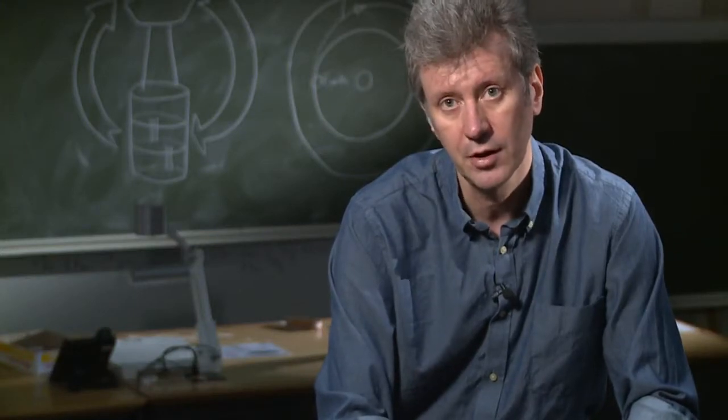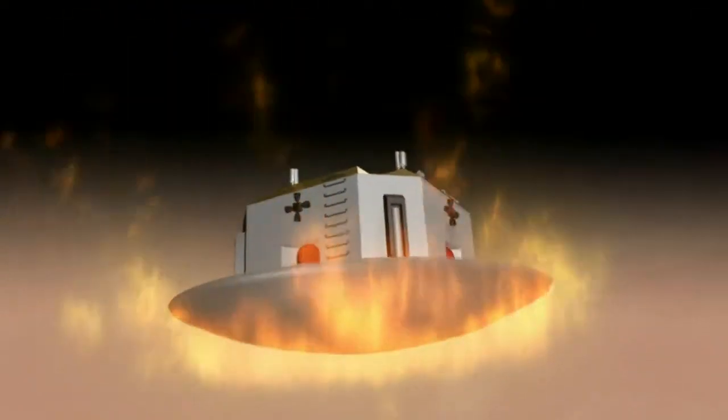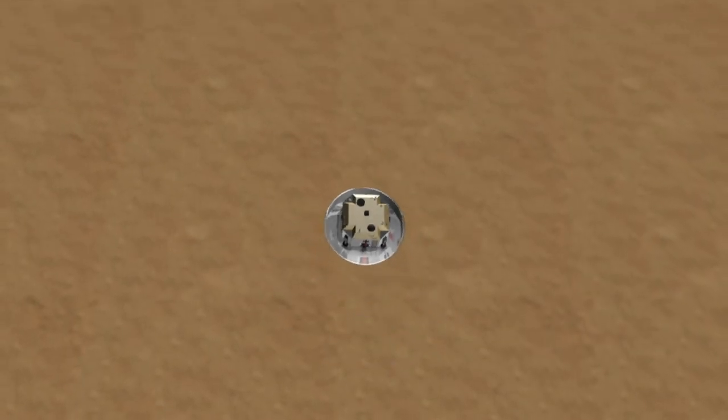Most of the energy is going to be lost by the front end - the thermal shield of the re-entry vehicle. As that heats up and absorbs the energy of re-entry, the spacecraft will slow down.